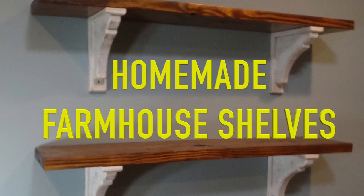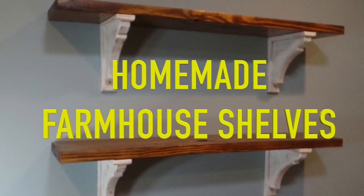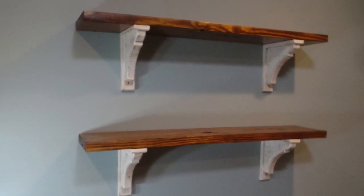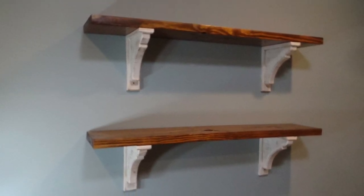Farmhouse style shelves are simple and inexpensive to make. Since they are to have a distressed look, you can get away with regular pine lumber and less labor in finishing.